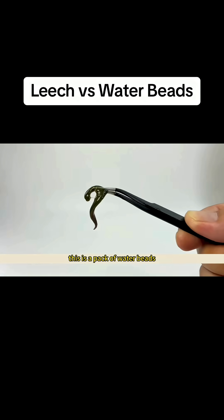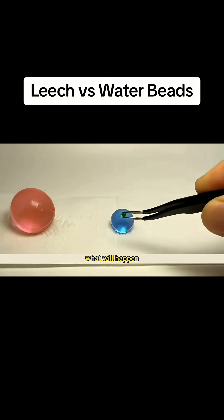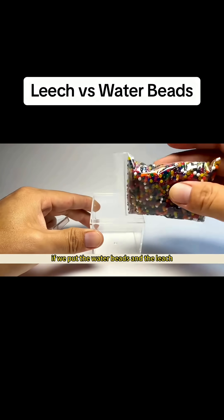This is a thick-skinned large leech. This is a pack of water beads. Water beads can absorb water and grow larger. What will happen if we put the water beads and the leech together in a box?